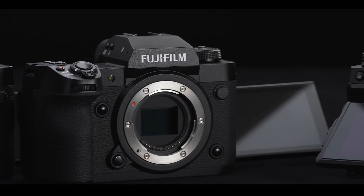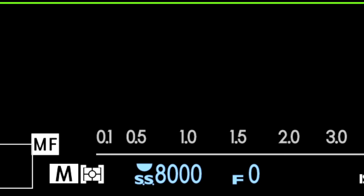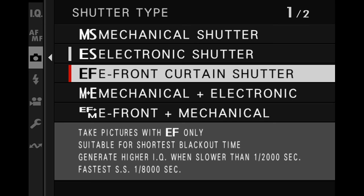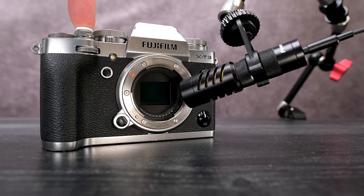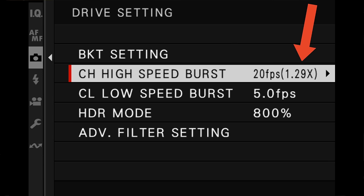The shutter on the X-T5 gives up to 500,000 cycles of durability. You can set the mechanical shutter down to 1/8000th of a second, and if you need faster speeds you can switch to the electronic shutter, which allows up to 1/180,000th of a second. You've also got electronic front curtain shutter and several combinations of electrical and mechanical shutter to handle just about any shooting situation. The mechanical shutter can shoot up to 15 frames per second; switch to the electronic shutter and you can get up to 20 frames per second, but that comes with a 1.29x crop factor.